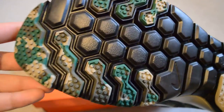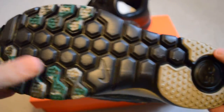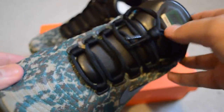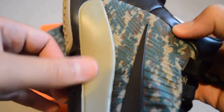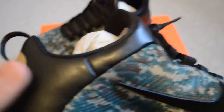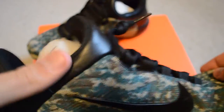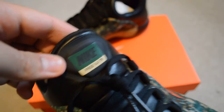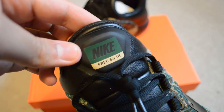You got your 5.0. You got the bottom with the camo on some of the shoe. You got your beige — or whatever this color is. I'm not too familiar with names of colors, but this right here is leather. It must be fake leather — it's really soft and comfy.